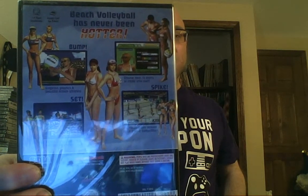Looking at the back of the case, we see screenshots and female volleyball players. It says beach volleyball has never been hotter. You can bump, set, and spike. Gorgeous graphics and beautiful female athletes. Choose from 16 teams or create your own. Arcade, versus, world tour, and training modes. World tour mode has a lot of meat for solo players. And one to four player action delivers fierce two-on-two competition. Because the GameCube has four controller ports, you didn't need extra accessories — just plug in four controllers and go.